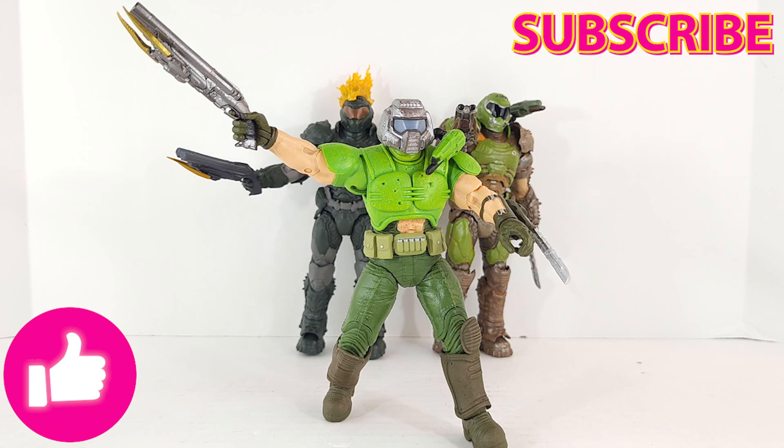Sound off — let me hear you. Hit that like button, subscribe, turn on notifications. Share a link with another plastic Doom loving friend. Keep tuning in — channel's growing, thanks for all the support. Until next time, geek out.